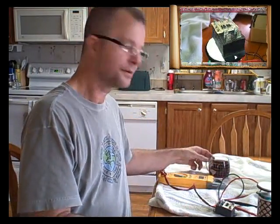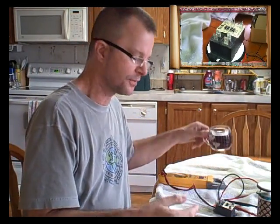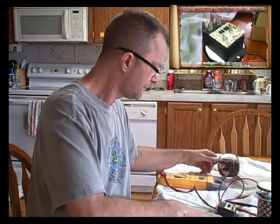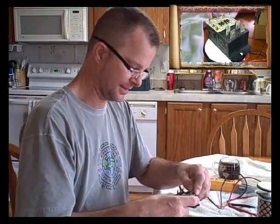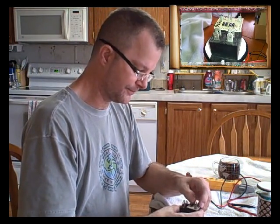All right, good morning or afternoon boys and girls. It is another beautiful cool day — not quite winter, not quite summer, actually a few days of fall. Today I would like to talk to you about a problem that I ran across on a unit a number of years ago.